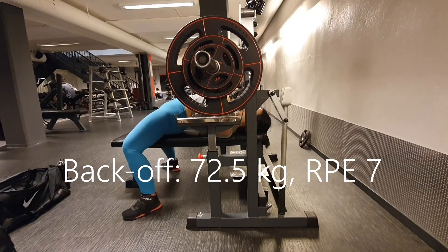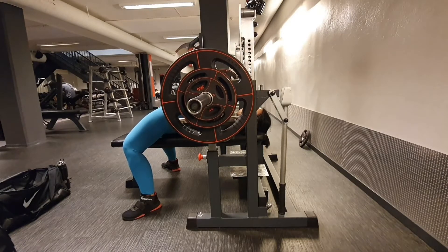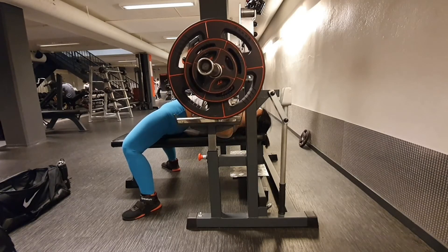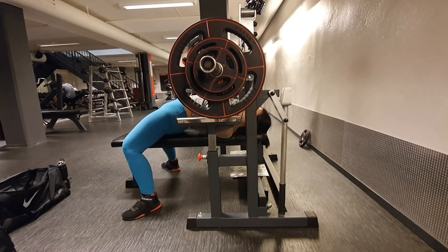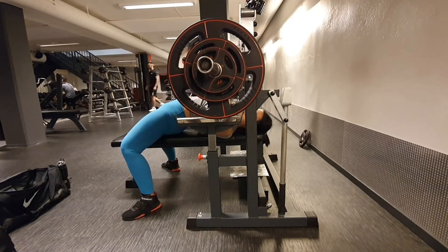Back off at 72.5 kilos. I decided not to get too overboard. So yeah, quite pleased with it. Didn't go up any higher, though I might have been able to. But all in all, yeah.